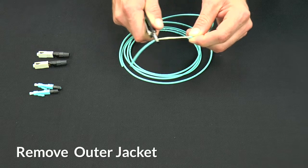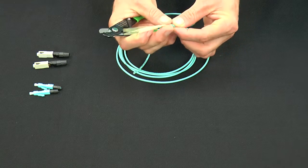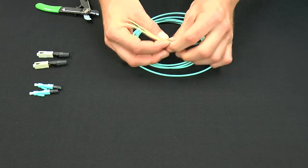First, using the outer notch on the cable strippers, cut two inches back from the end of the cable jacket. Pull the Kevlar strands aside, leaving the blue fiber exposed in the middle.